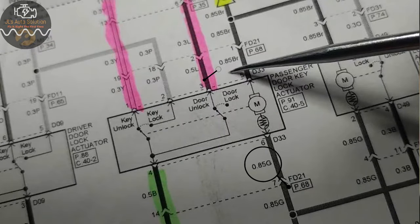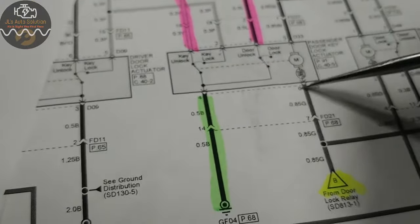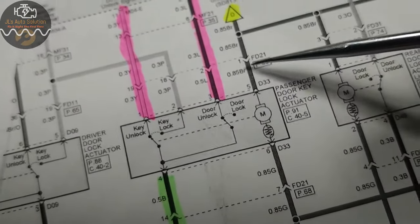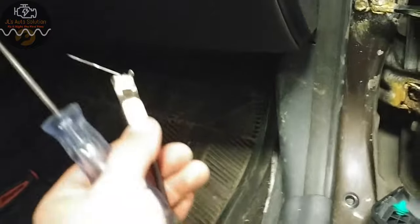With that in mind, we had a green wire and a brown wire — green and brown are going to be your lock and unlock for your passenger side. Coming over to the passenger door lock relay, we have a green and a brown. I'm gonna do a very quick test to check power and ground using just a test light with a T-pin, because remember one side is gonna be power and one side is gonna be ground.